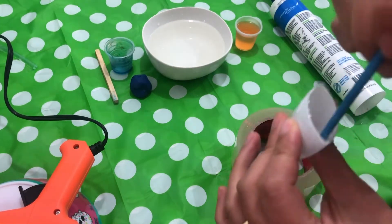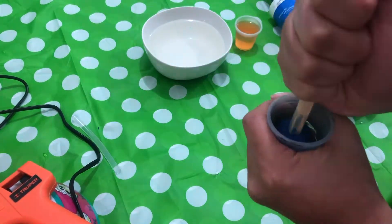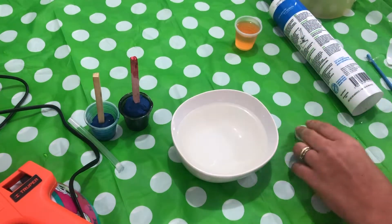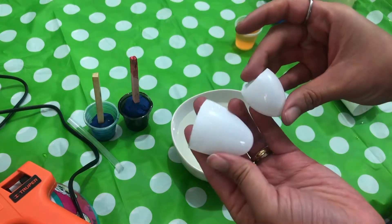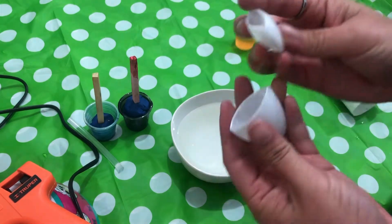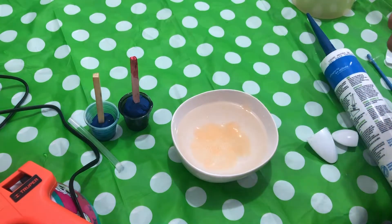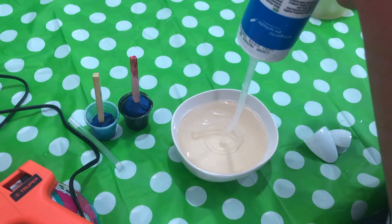I will use this stick to paste the two parts of the spoon, and I will use this clay as a support for the mold, and I will use hand soap with water. I did two different shapes and sizes.